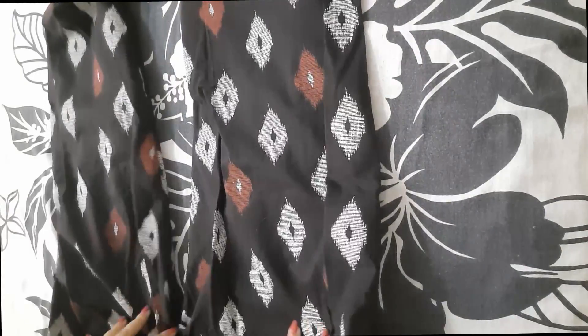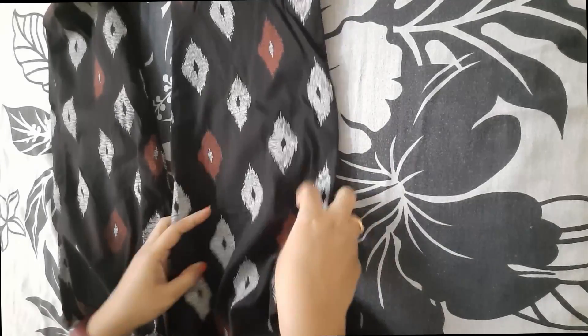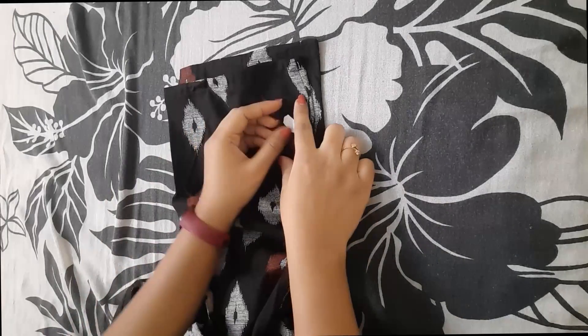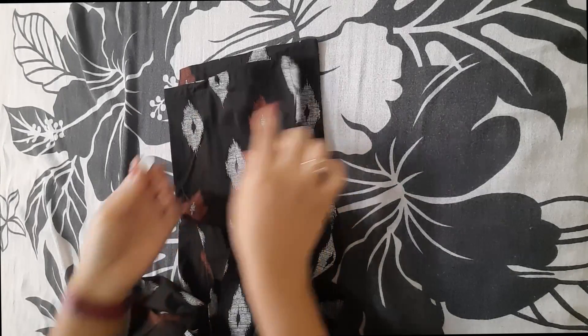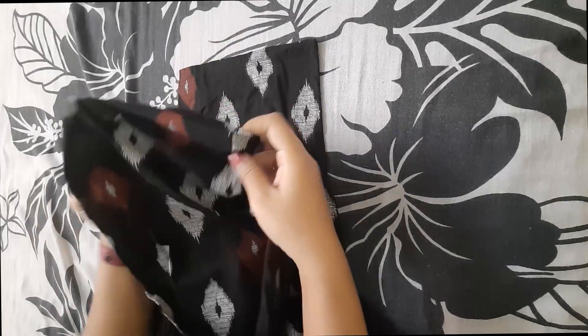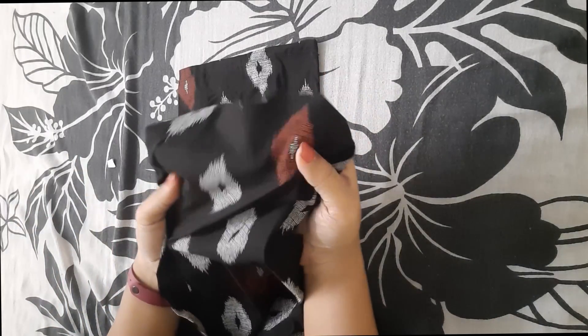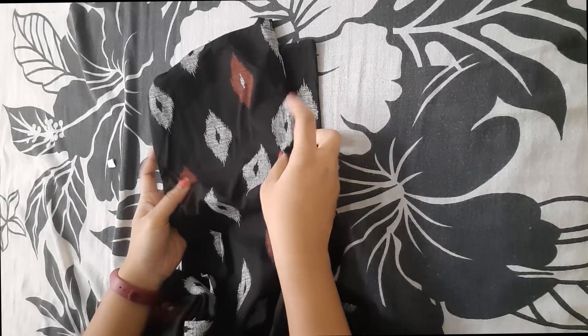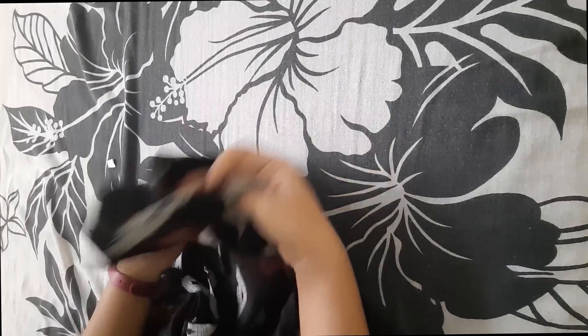Everything about this night suit is perfect, but the only problem I found is that the material is very very thin. I need to check after washing how it feels. I'll show you how it looks after washing in my next video, and before that I'll show you how it looks on me.